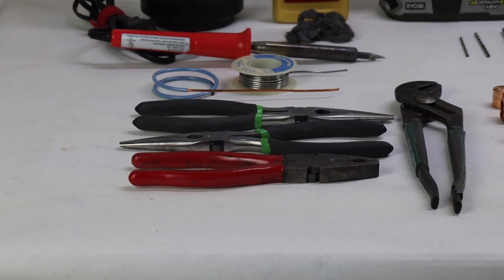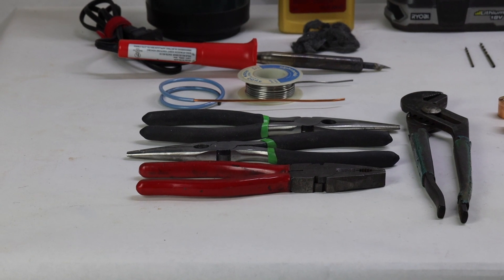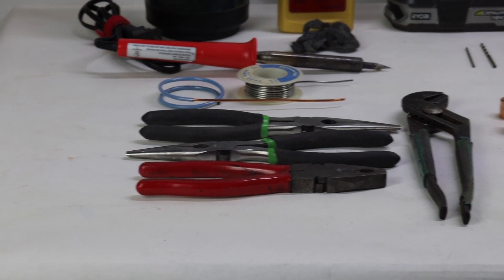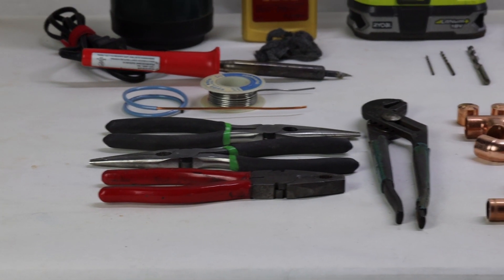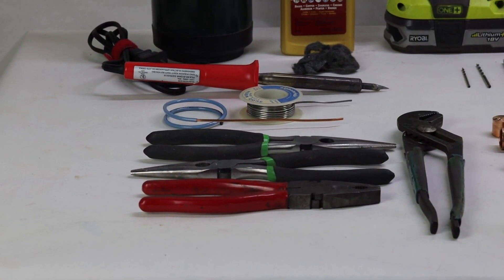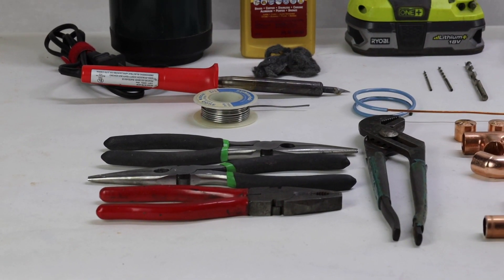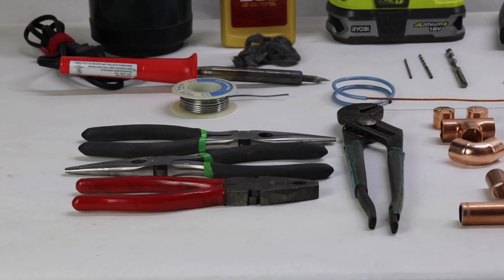This is KE6VRK, and welcome again to another video. I'm here with KE6WNH, and he is going to go over building a 440 J-pole. So let's welcome KE6WNH — building a 70 centimeter band J-pole.